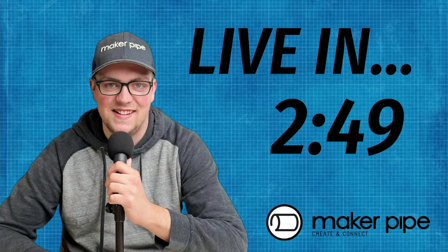Good evening wherever you are watching from, please let us know in the comments or chat where you're watching from. If you're from the one wheel community on Facebook, I posted a link to the live stream there. If you're in the maker pipe community, hello and welcome back. Tonight I'm really excited — we're doing another build.